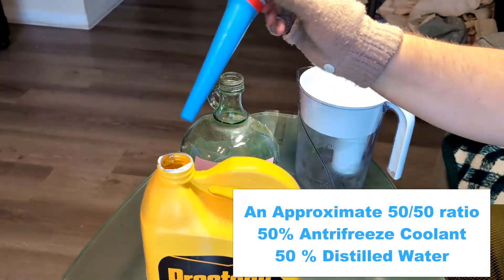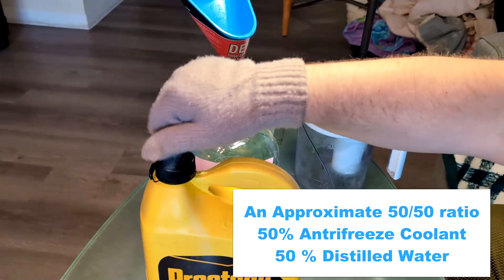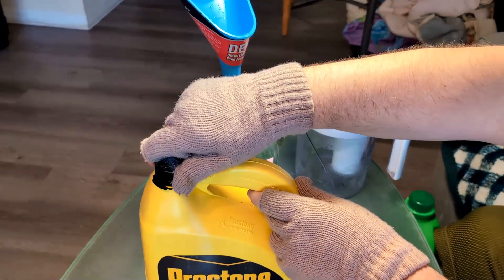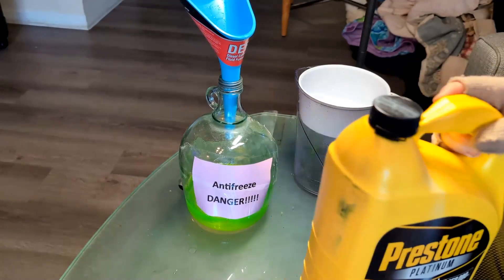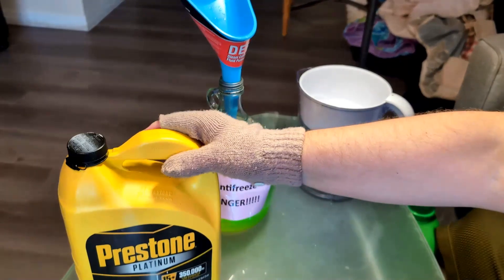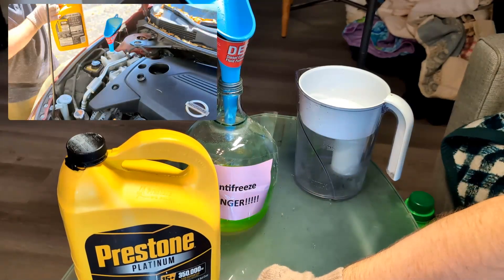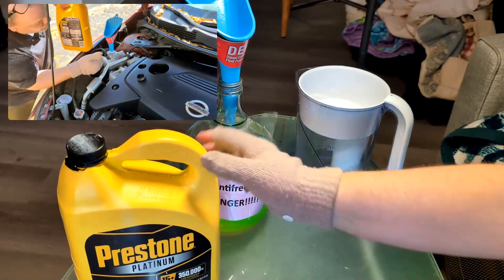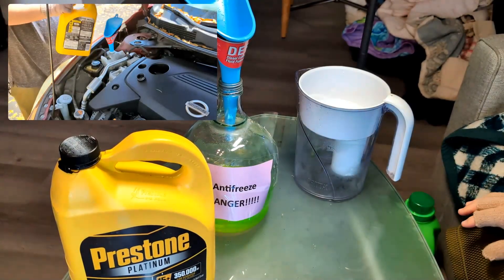That's completely full. Put on the cap and shake it. That's my 50/50 mix — approximately 50% water and 50% full concentrate antifreeze coolant. This is ready to take to my car and fill it up. You can top off your car or do a full replacement.